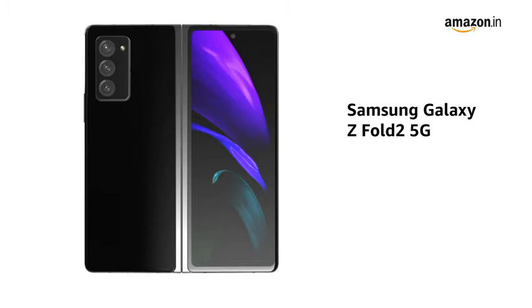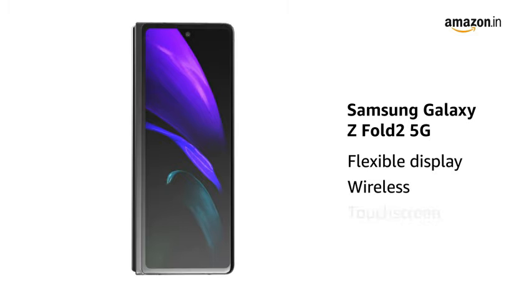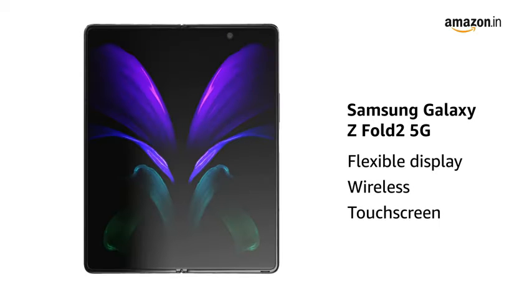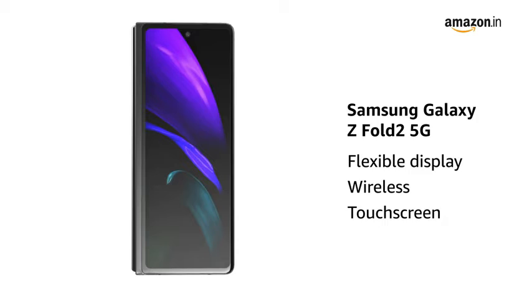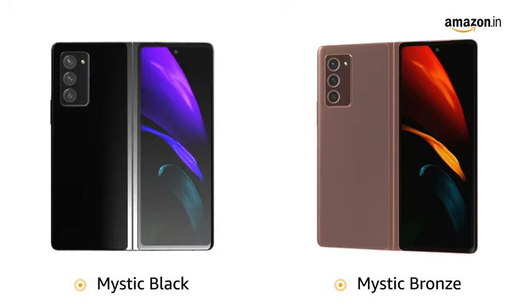Presenting the Samsung Galaxy Z Fold 2 5G with a flexible display, weighing 282 grams. It is a wireless and touchscreen phone, available in Mystic Black and Mystic Bronze colors.